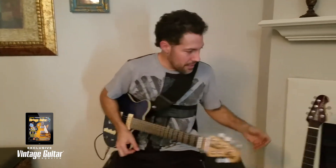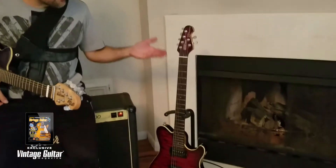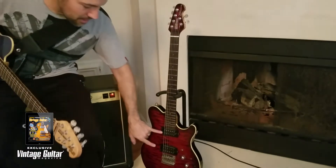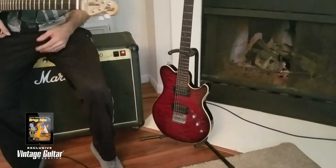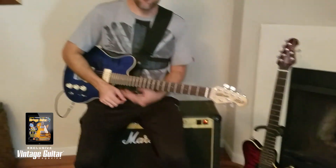Mostly live, I use my Music Man 25th Anniversary model, which is equipped with DiMarzio humbuckers and coil tapping and all kinds of bells and whistles, but those are my main guitars that I use every day.